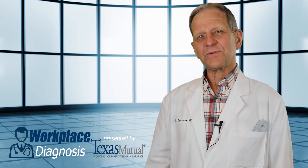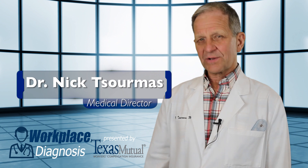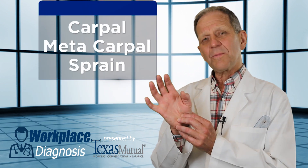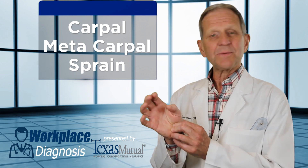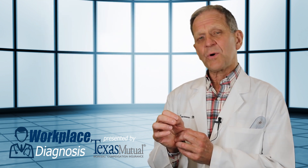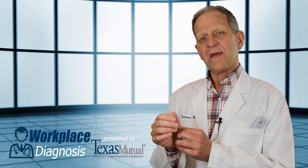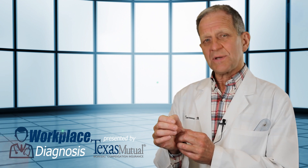Welcome to Workplace Diagnosis, presented by Texas Mutual. I'm Medical Director Dr. Nick Sermis. Today you've chosen to learn about carpal metacarpal sprain of the thumb — you refer to it as a CMC joint. A very common work injury, but one that's very confusing in that it's superimposed on pre-existing arthritis of the thumb. Let's learn today how we examine for either arthritis or sprain of the CMC joint.